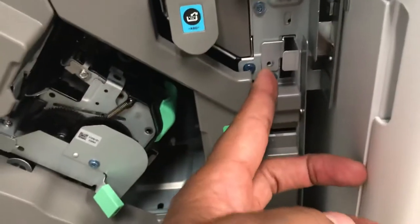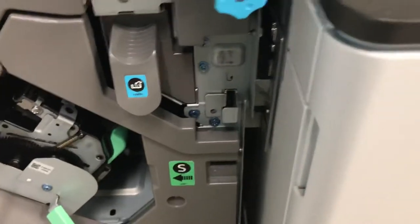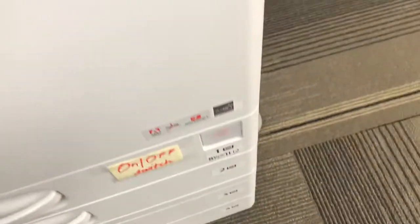Sometimes there's a screw in it, sometimes it's not, but it's typically a Phillips head. You'll remove the screw. Of course, you want to make sure that the machine is powered down — you're going to power the machine down first.